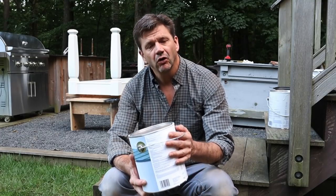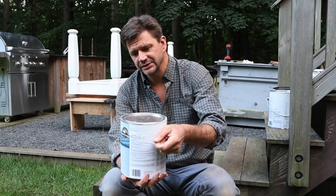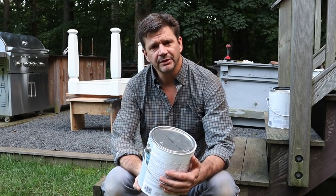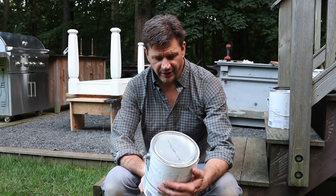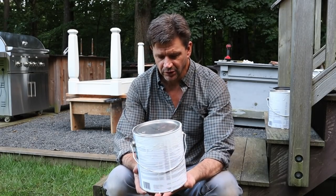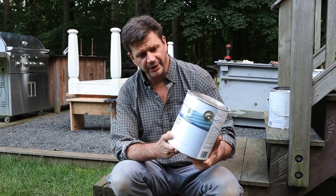That will kind of raise the grain, and then I'll give the whole base a sanding. In this case I primed it twice, because when I sanded it I went through in some areas, and because this is going to be outside I wanted to give it a little extra attention. So I've got two coats of the Fresh Start by Benjamin Moore.